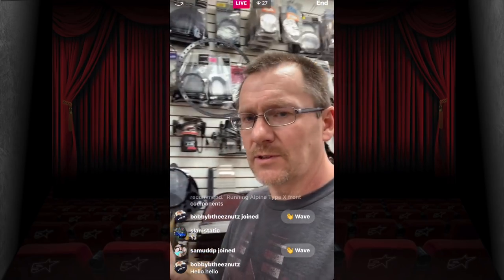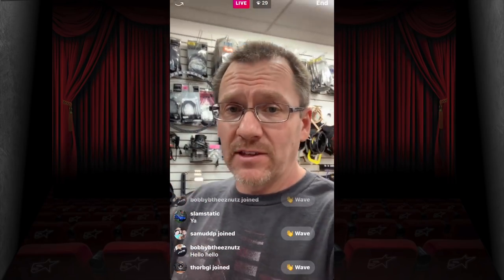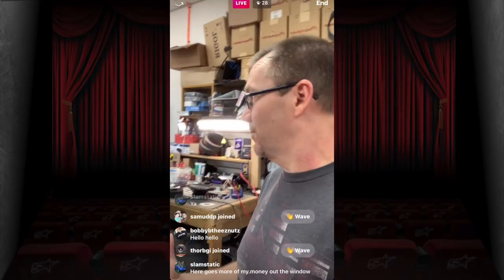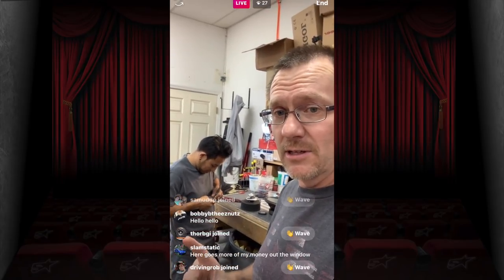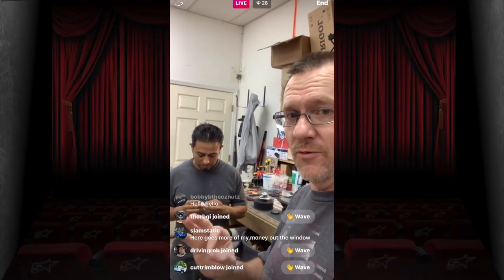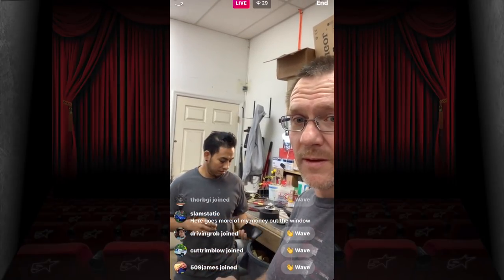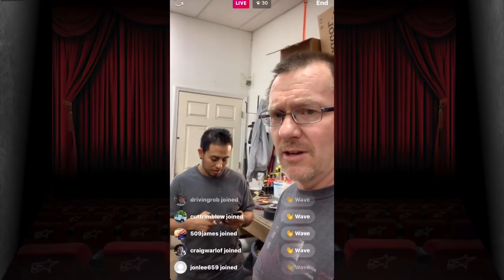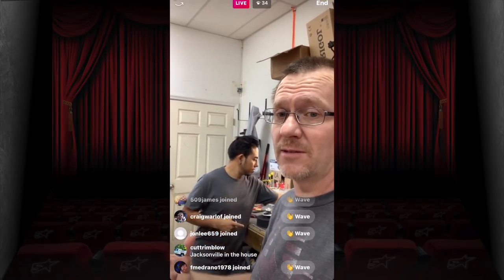If you've watched the Audio Control video all the way through, it references something similar to when we did the Kicker video. Tune in tonight at 6:30 Eastern on Facebook — we're going to talk about something from that video. More money out the window — it's all about the money!